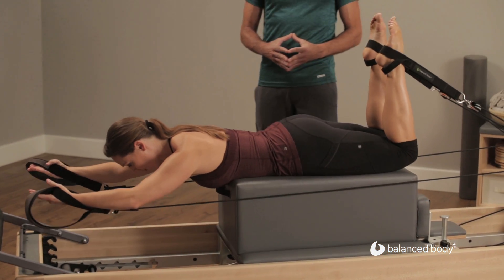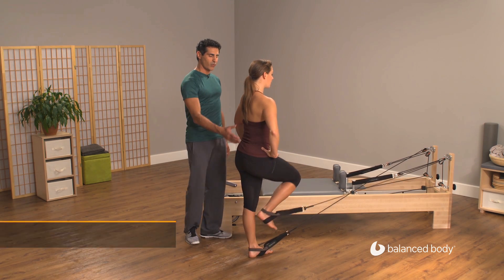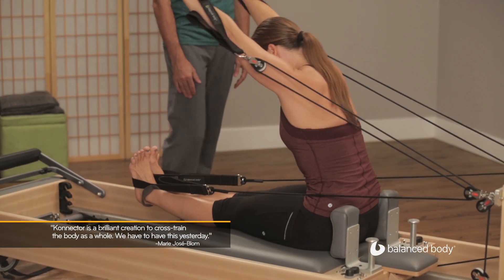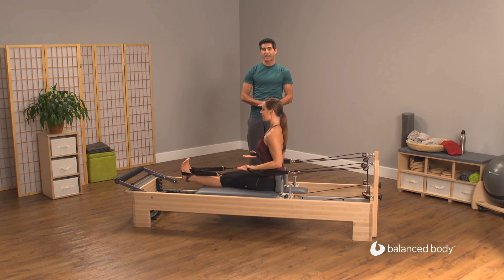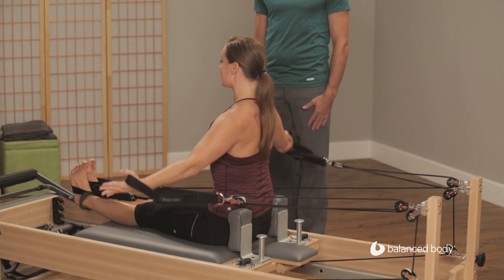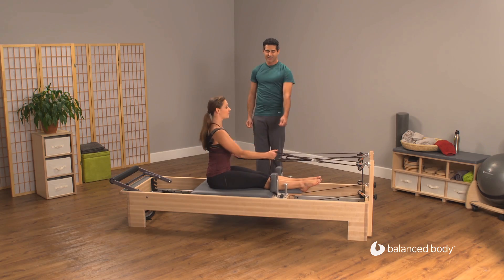This is a perfect example of full body integration. Bend to the left and reach out — beautiful — and one more. She is creating the connection between her arms and her legs because there are four straps connected by one row, so every movement of the arms creates a reaction in the legs.